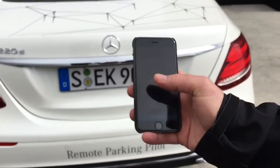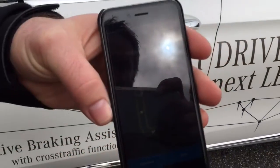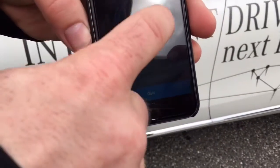Now I go my way, or I can enter with keyless go to the car. It shows me the maneuver which is active in the car. I tap on continue and start the engine once again.